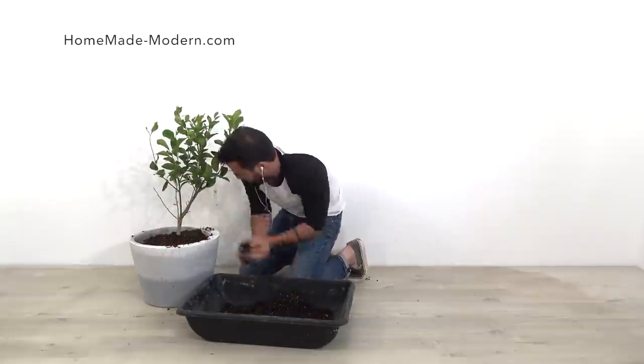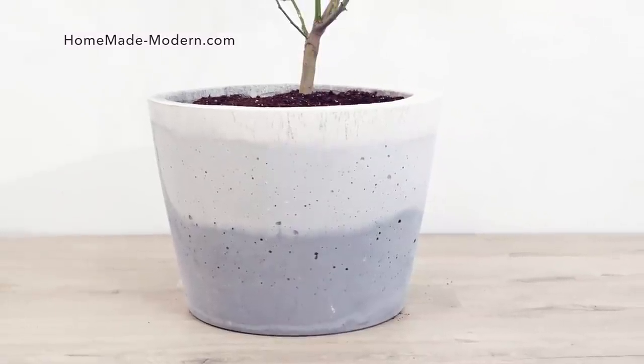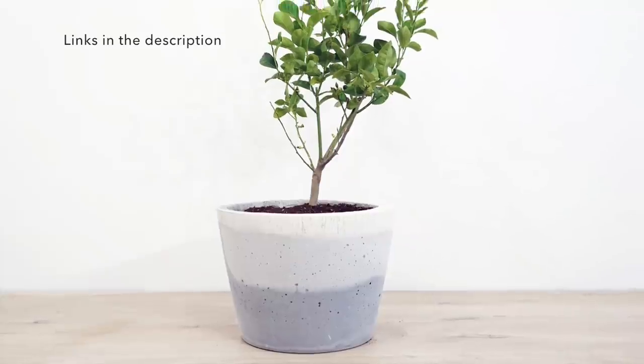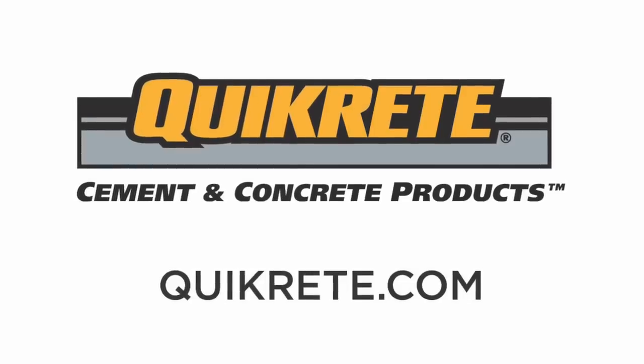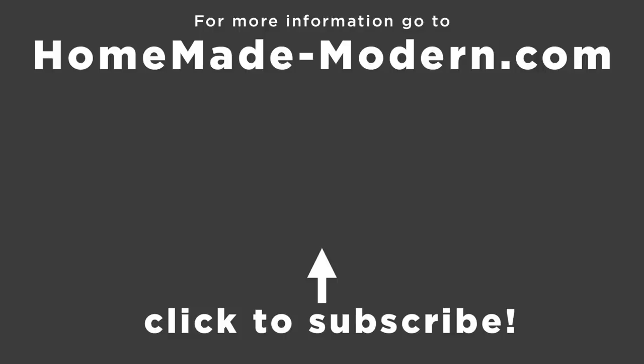For more information and more concrete DIY projects, check out our website. If you want to see what we're working on next, follow us on Instagram — that's where we post almost daily updates about what we're currently working on. To learn more about the concrete products I use, go to Kwikrete.com. Check out some of our other videos and don't forget to subscribe to this channel if you haven't already. Thanks!